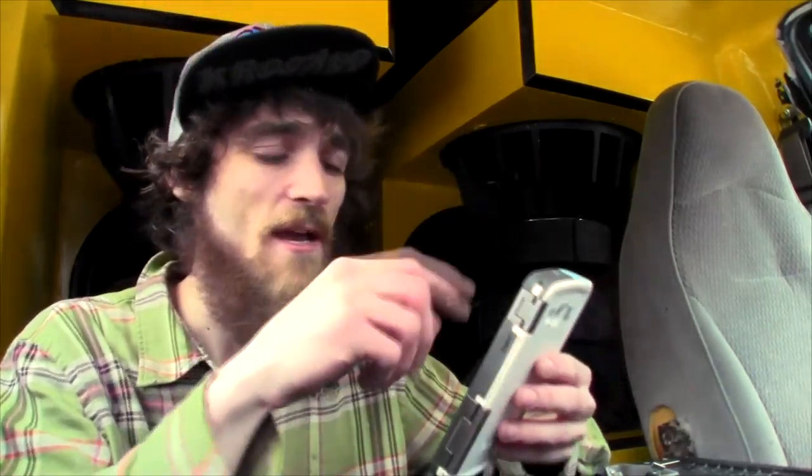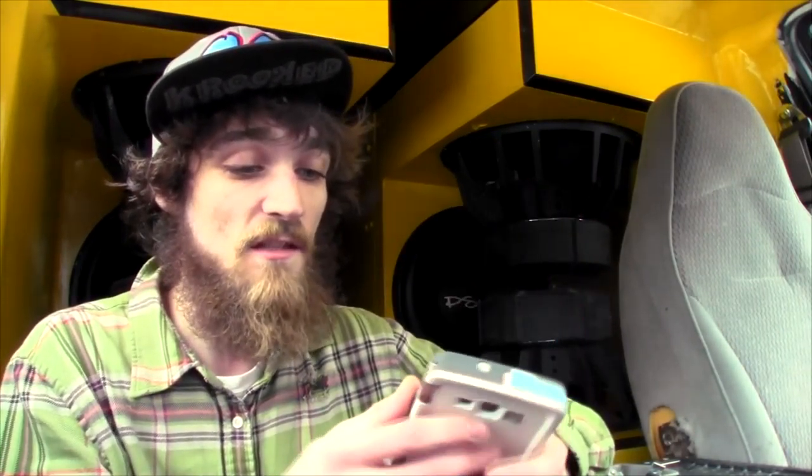Hey, what's going on everybody, EXO coming at you here answering one of the biggest questions I've been getting on my recent videos. Believe it or not, it's what kind of cell phone or cell phone case I have in my videos when I'm checking my checklist and doing my PA tone and all that stuff. I thought I'd do a quick video on exactly what phone this is and the case.